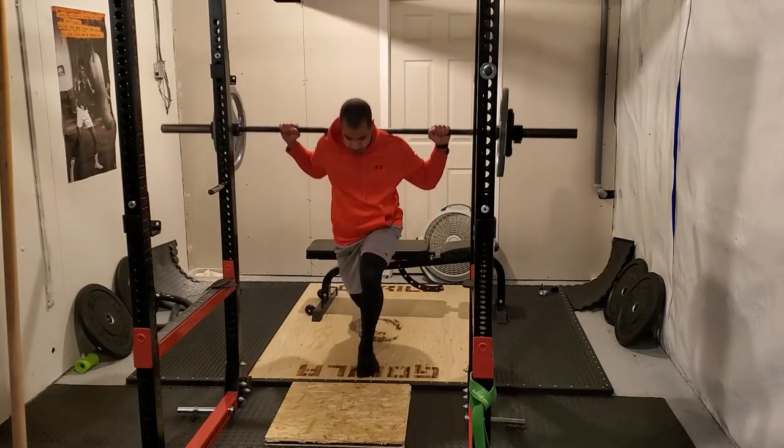Looking back at the footage, it would have been preferable to have more of a side angle so I can see how my back is and how low I'm getting, but I have to trust that my technique is solid. I can definitely feel it as I'm doing it. Here's the first set of 275 for eight — I quite enjoy Romanian deadlifts.